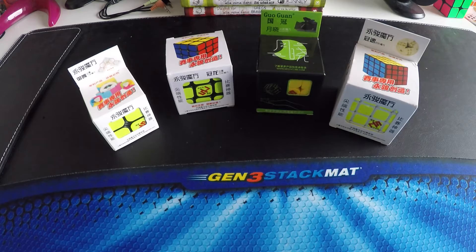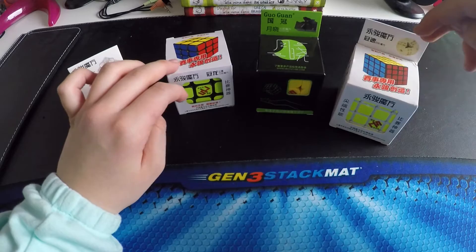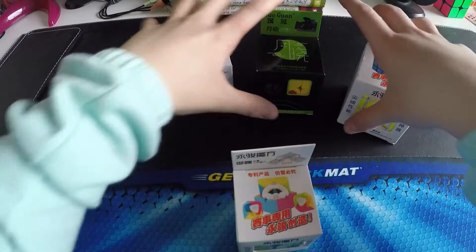In this package there were four cubes: the YJ Ju Po, the YJ Guanlong, the Yu Guan Yu Shao — I don't know how to pronounce it — and the YJ Guan Su. I will start off with the YJ Ju Po.